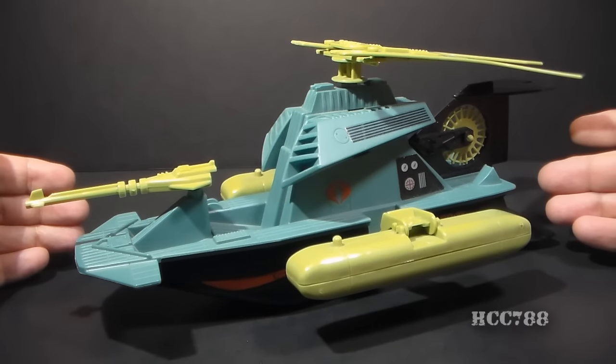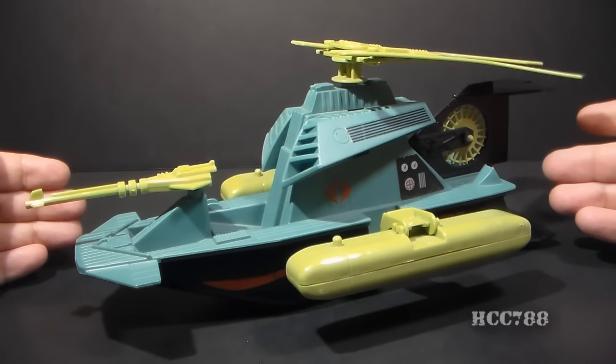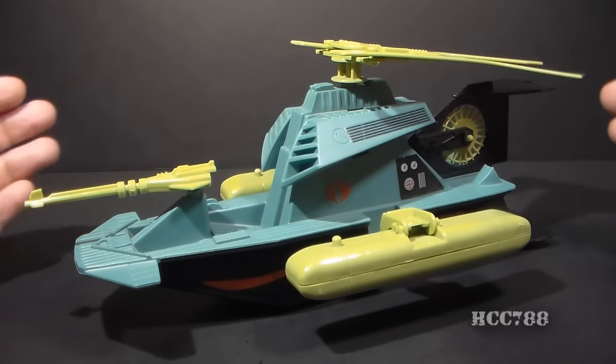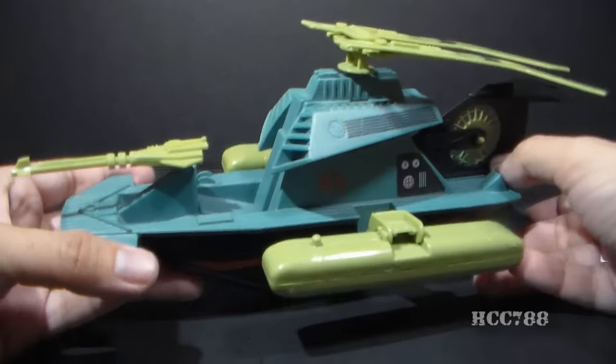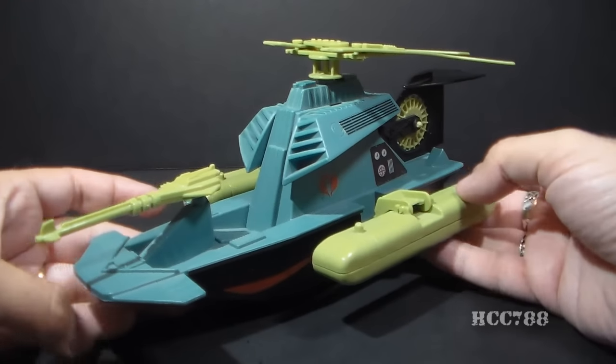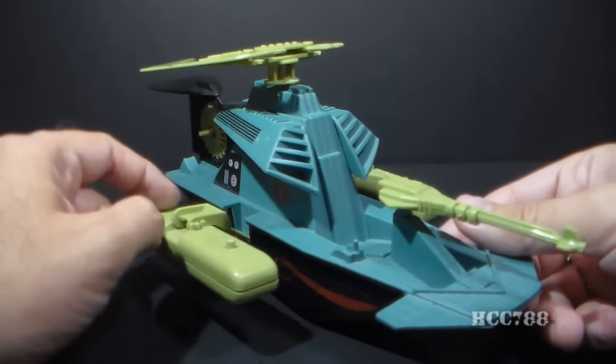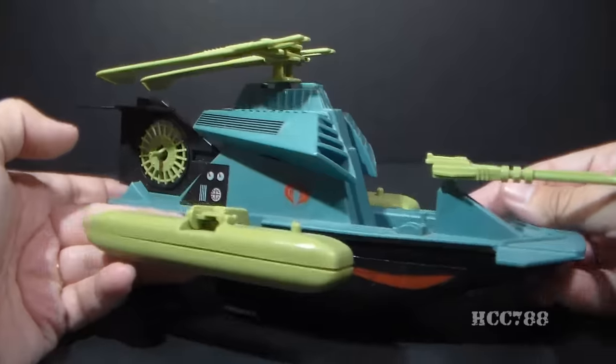This vehicle has a couple different gimmicks going on. First of all, like Zartan's Chameleon Swamp Skier, it changes color in sunlight. Its other gimmick is it's a transformer. This is the Swamp Fire in its boat mode, looking like a small swamp boat with one seat here, but it has a couple foot pegs on the pontoons.